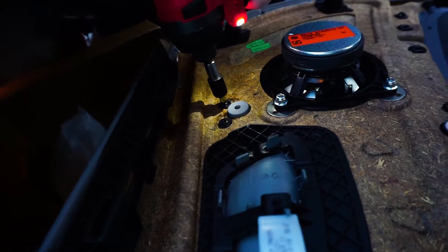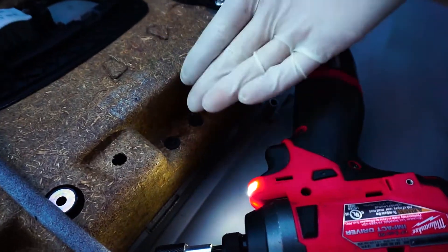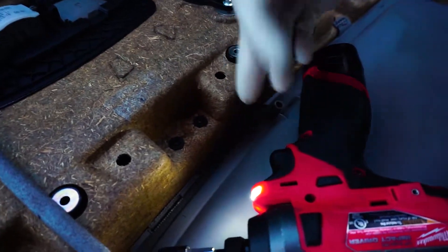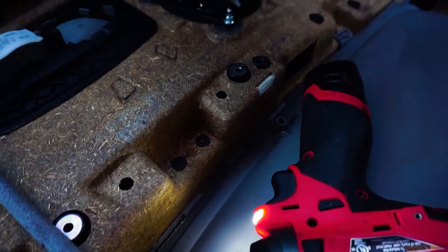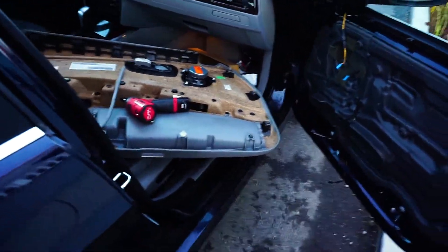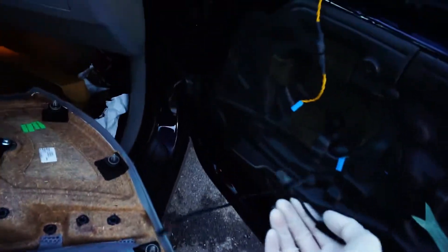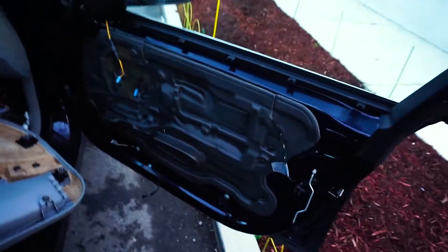Tighten it up with the screws — you want to add better, bigger screws if you can. In my opinion this will hold as good as it can. Then go ahead and do the regular procedure, put everything back, and don't forget about the connectors.